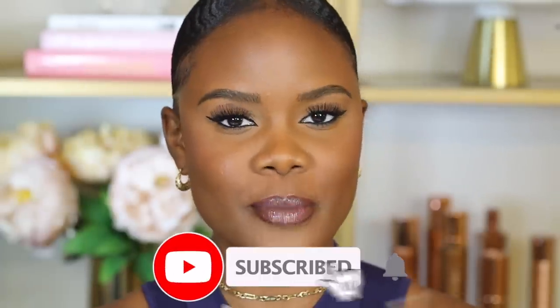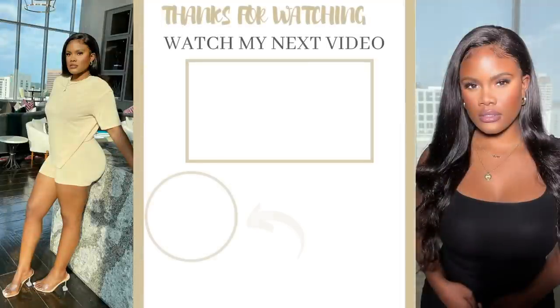For my lips, I'm going to line them with Chestnut by MAC. Then I'm going to use the Revlon Glass Shine Lipstick in the shade Glazed Mauve — a really pretty pink sheer lipstick that's great for everyday wear. And here we have it — this super simple beginner-friendly makeup tutorial. I really hope you guys enjoyed this video. Please thumbs up if you found it helpful, and check out my next video where I show you how to create the perfect winged eyeliner.